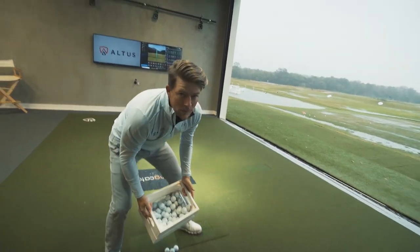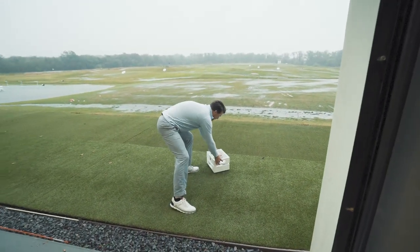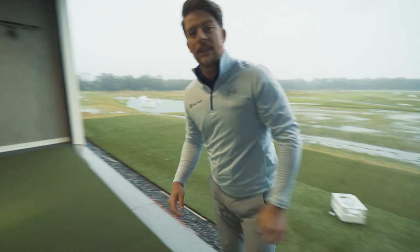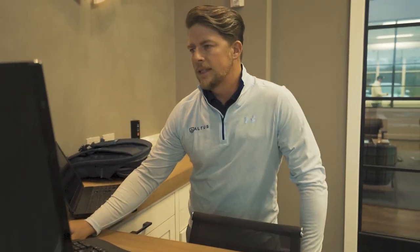I put these balls outside to prep them and test the moisture against the clubface, making it as realistic as possible. My blueprint shot is going to be 60 yards — I like 60-yard wedge shots because that's where club speed, ball speed, and carry distance generally add up to a 1-to-1-to-1 ratio. The clubface will be dry every time, wiped off between each shot for consistency. The only thing changing is the condition of the golf ball.